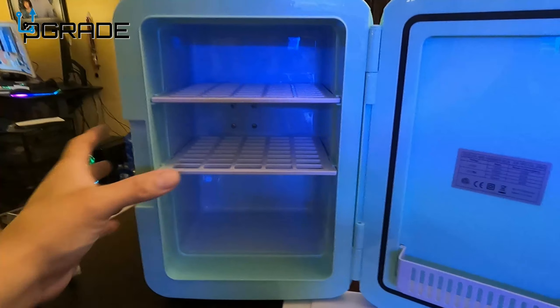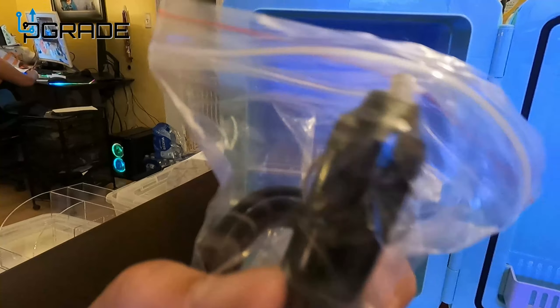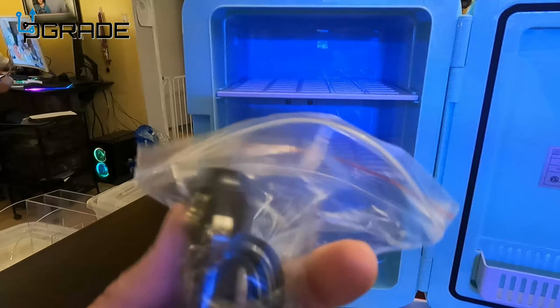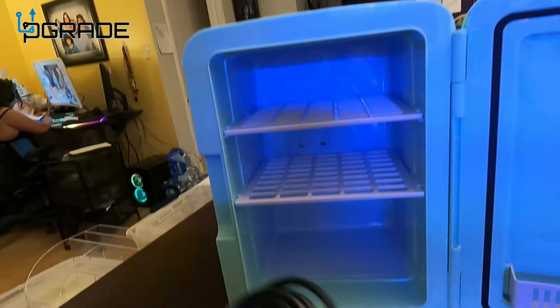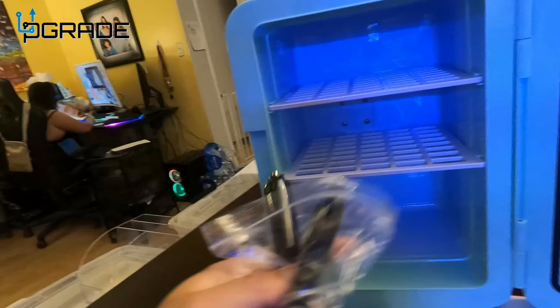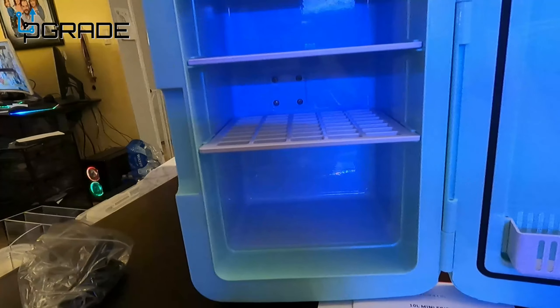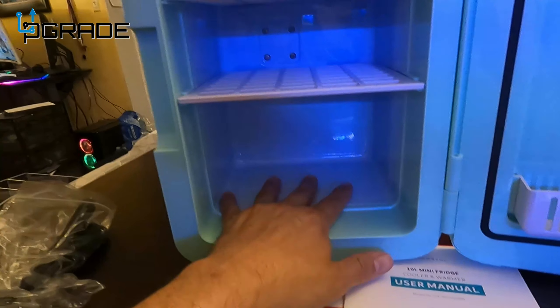We're not gonna plug in the car port right now — this is the car plug, it comes in a zip-lock bag. It has a fuse in there too, so you can charge it through your car. In case you have long road trips and need lots of cold drinks, this is a nice little cooler to have.